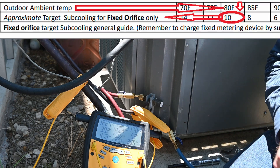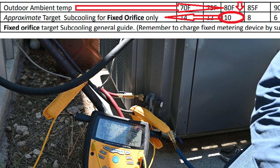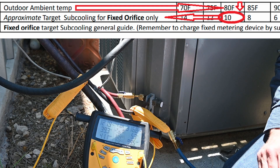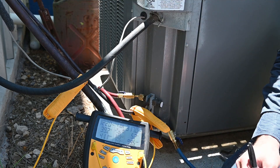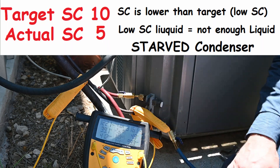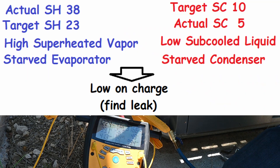Now look at my subcooling. With the same 83-degree outdoor temperature, my secondary chart shows that my outdoor temperature should be pretty close to about 10 degrees of subcooling, and I only have 5 degrees of subcooling. So my subcooled liquid is too low — I should be at 10, I'm at 5. So I have low subcooling, which means I have a starved condensing unit. I don't have enough refrigerant inside or outside.